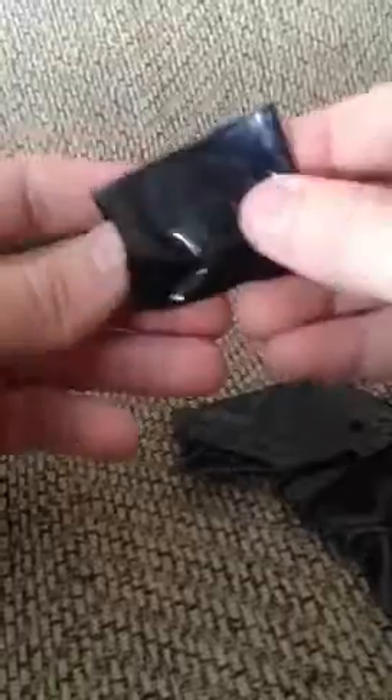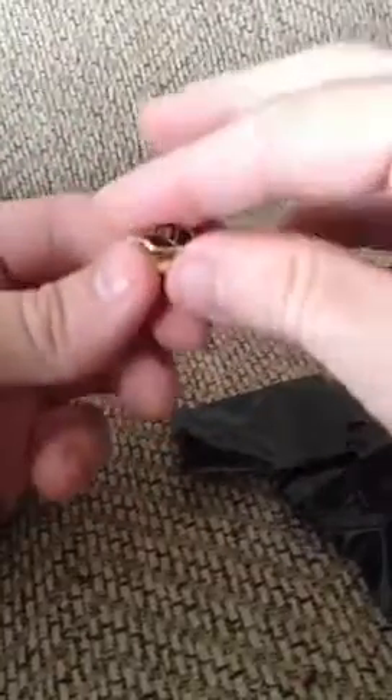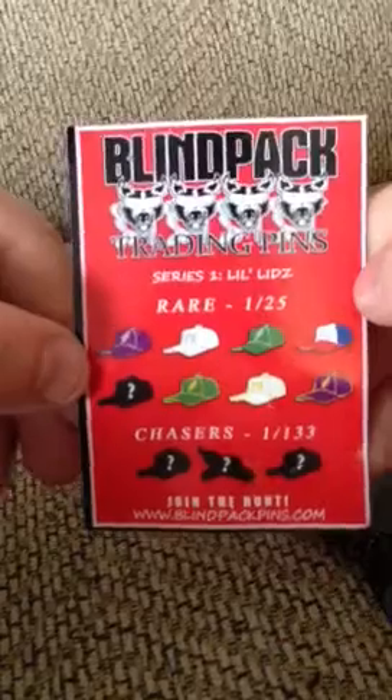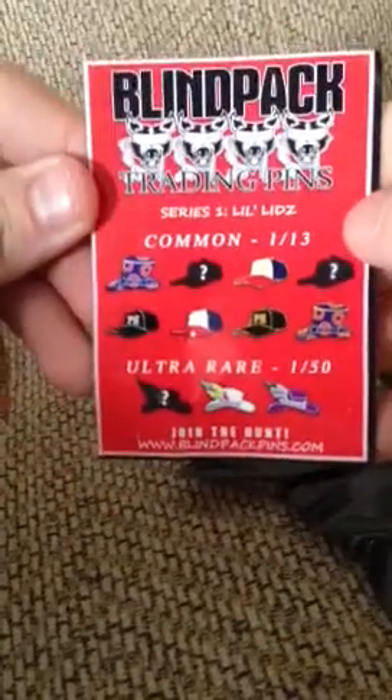This is the first blind pack pins I've ever opened. I've got a little pH there if it can come into focus. It comes with this card too, to kind of tell you what's rare and what's common. It looks like that one was a common one. I only got a five pack just to start out.